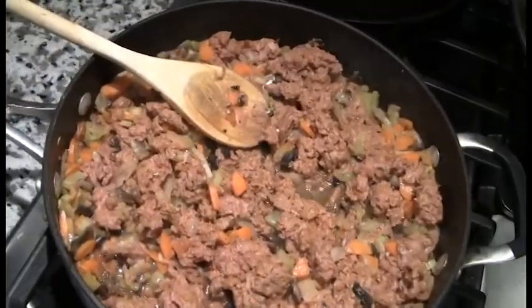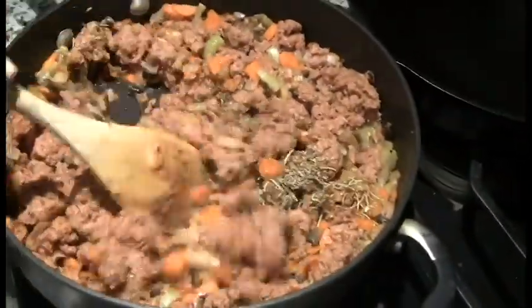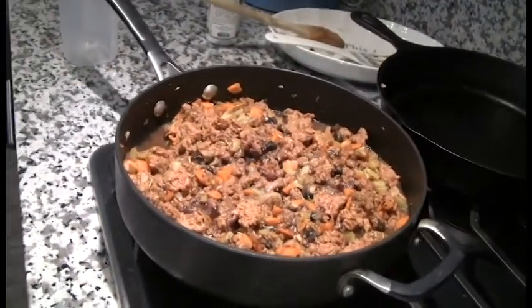Add a half teaspoon each of paprika, oregano, rosemary, and thyme. Starting to smell fragrant. Add one and a half cups of red wine. Reduce heat and simmer for five minutes.